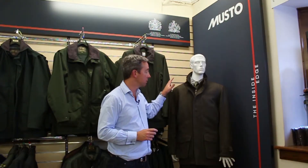This is Musto's stretch tweed, made up in Scotland. A little bit different in terms of design from the previous machine washable tweed, in the fact that the tweed itself has 5% Lycra running through, and that's what gives the tweed its stretch.